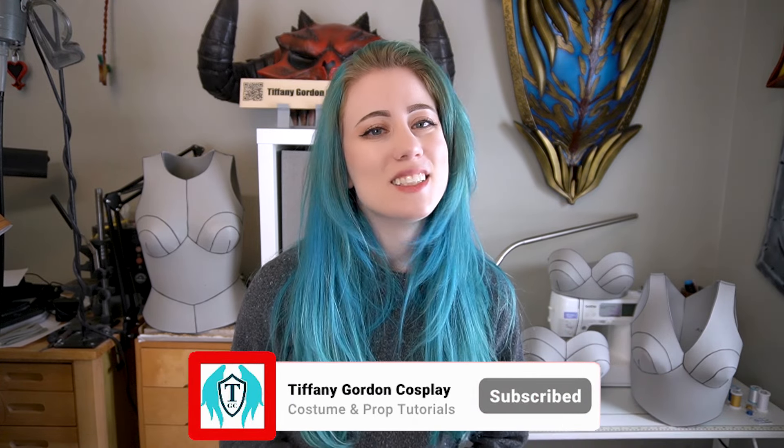But before we begin, remember to like this video and subscribe to the channel, as I would love to have you as part of our cosplay building community. So let's begin!